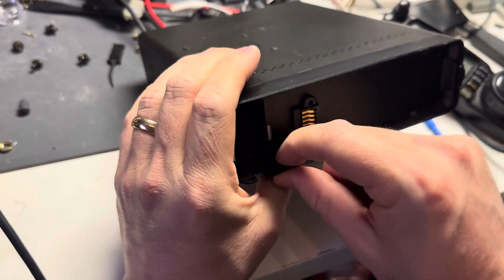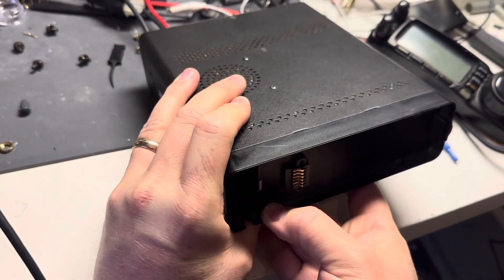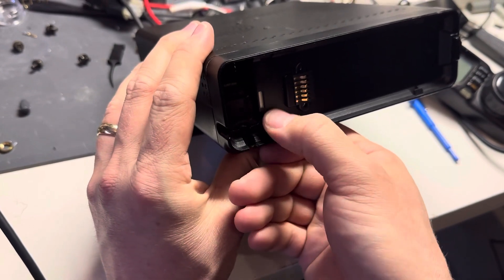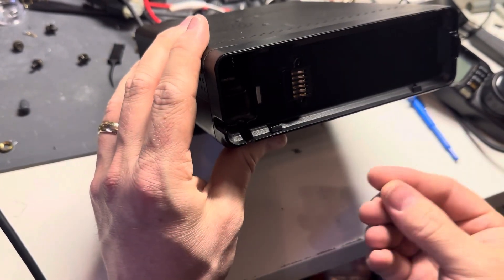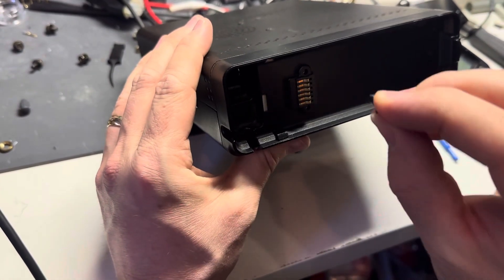I've had this in here for a long time — just push it down. I've had it in there for a few years now and it has not come out by itself. Now for the top part.